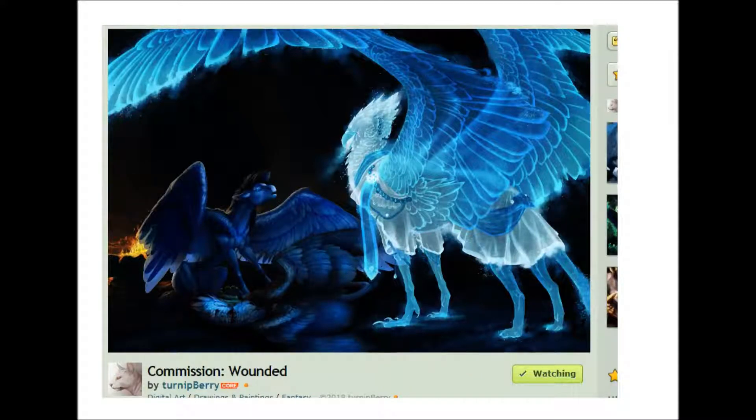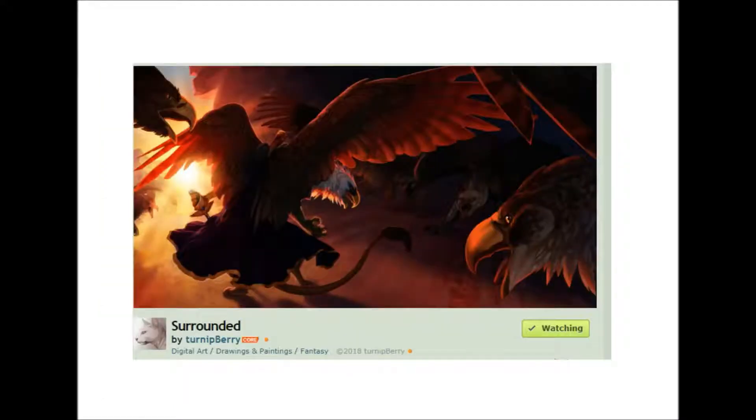I go by the username Turnip or Turnipberry on most websites. My name is Jennifer Dunham. I'm a freelance illustrator and I'm trying to go into the concept art and illustration industry. I've just recently gotten out and started doing this for a living — this is more or less my full-time job.